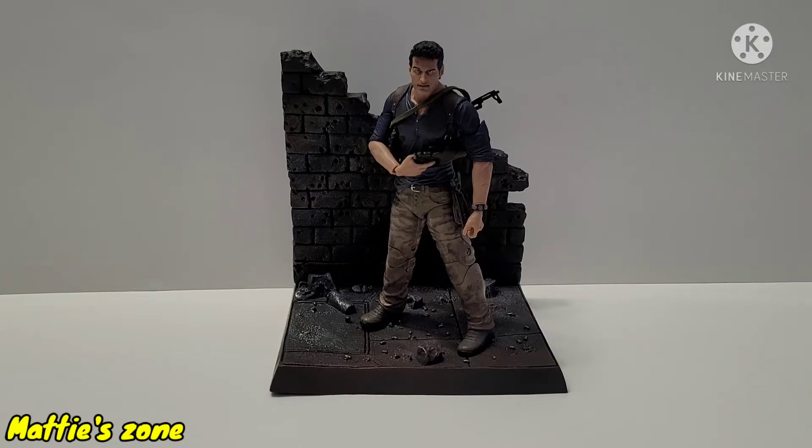Welcome to MatiZone! Today we are going to review this figure — it's the NECA Nathan Drake Uncharted 4 Ultimate Edition action figure. It was released in 2018 and has 30 points of articulation. I bought this one at AliExpress and it was loose with no box, so I'm missing the coiled grappling hook and the set of hands. I'm still trying to find those accessories.